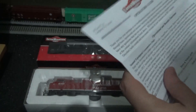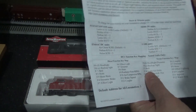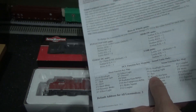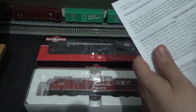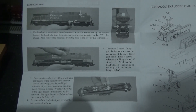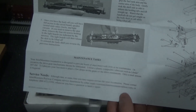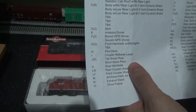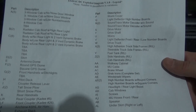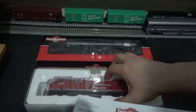When it comes to testing on DCC, the motor will tell you everything you need to know. This one is not sound fitted as far as I know. The guide has diagrams of how you can release the body shell from the chassis, and it mentions making sure you disconnect some of the detailed parts to avoid damaging anything. This tells you all you need for maintenance.